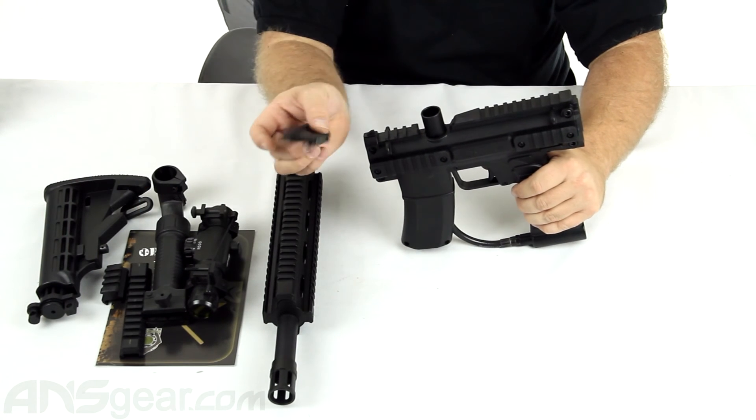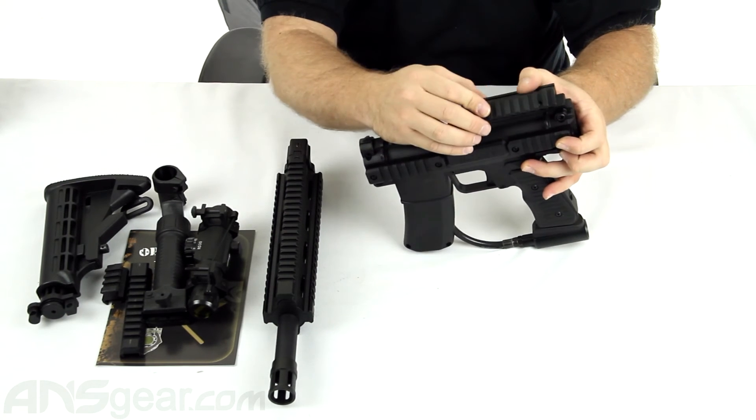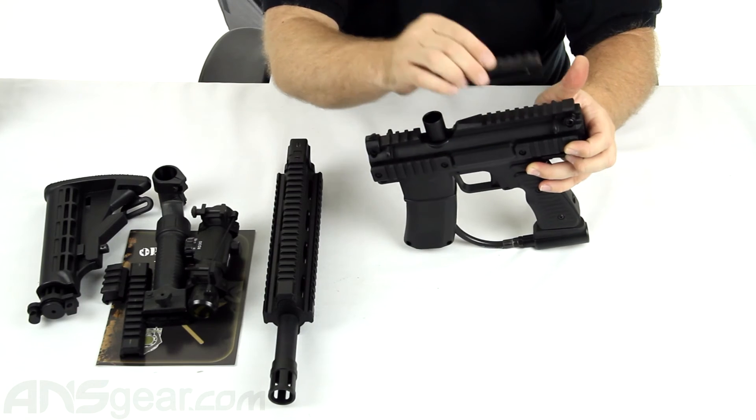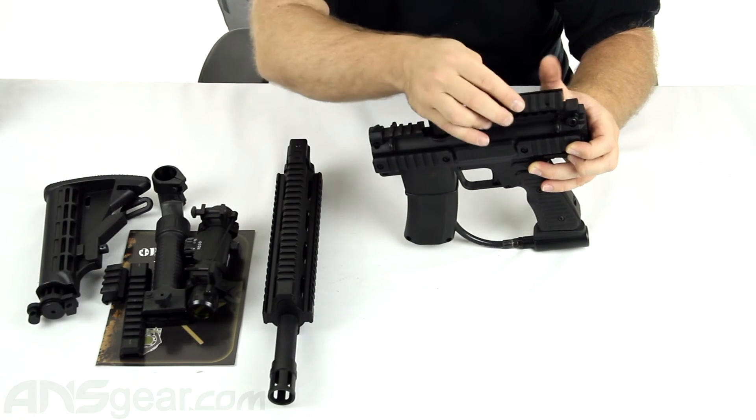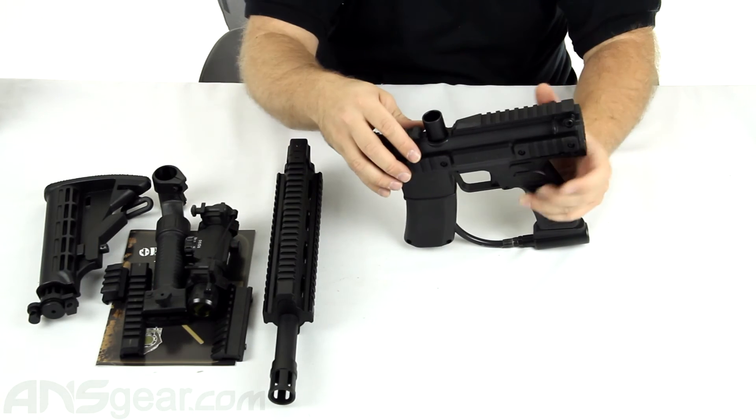This is an offset mount — a .45 offset mount. So if you want to stick whatever you're putting on the gun off to the side, you can put it back here or off the side, or you can put it up on the front and have it go off the side. I really like this piece included in there — that's cool.